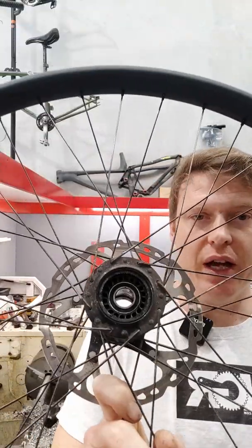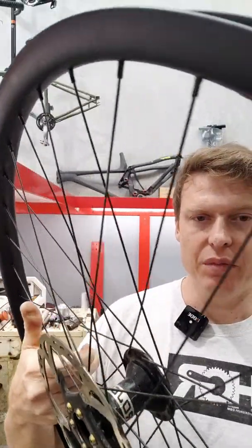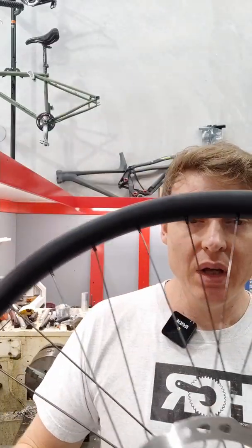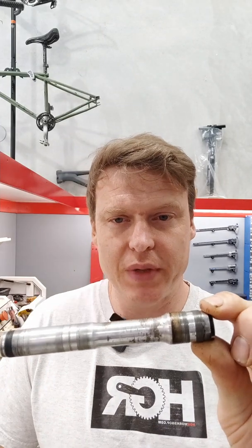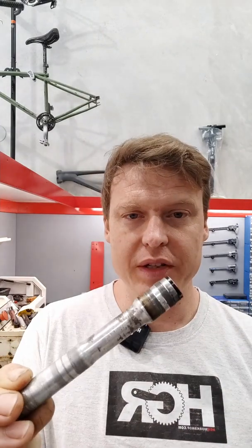This is the hub we're going to look at today — it's an i9-labeled Project 321 hub. We're going to make a spacer for this axle. As you can see, it's pretty well used, and this hub has been through many sets of bearings. Pretty much that's what these hubs do — they just chew through bearings.